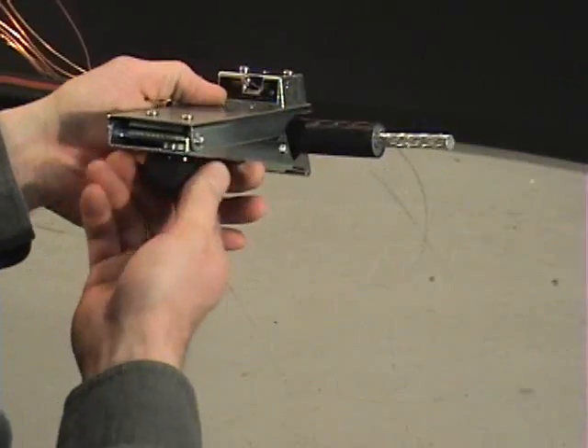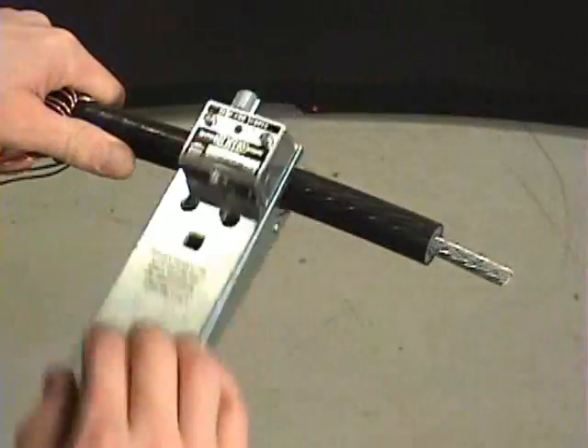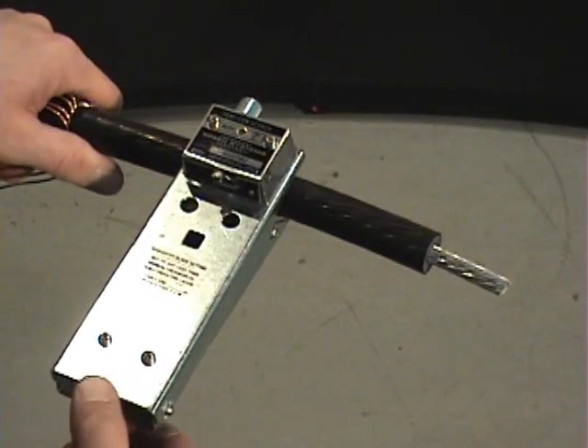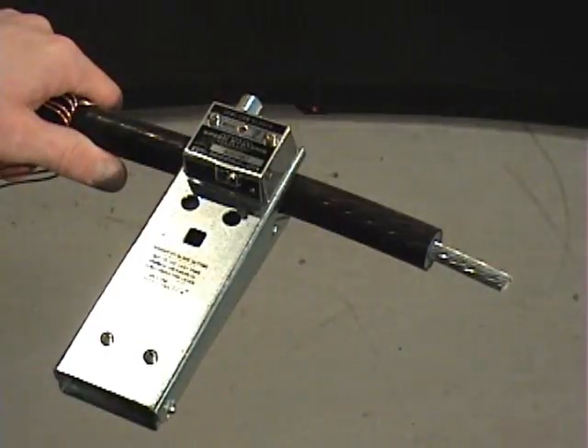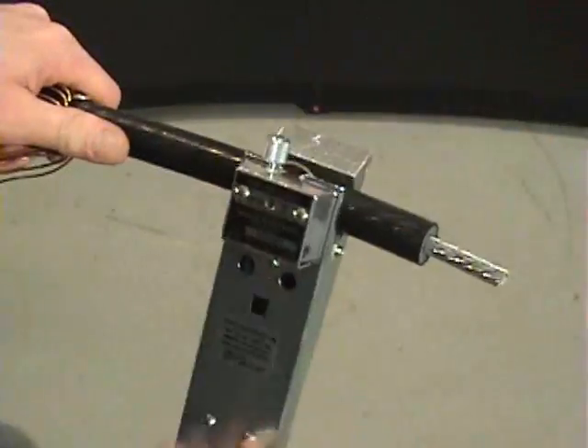Make sure the cable is as straight as possible. Rotate the tool counterclockwise around the cable to make the square cut. Without removing the tool from the cable, move the blade lever to the spiral position and rotate the tool until it reaches the end of the SEMICON.